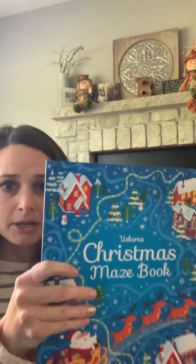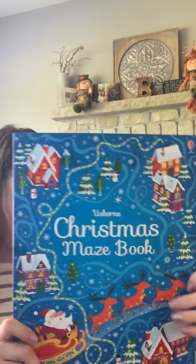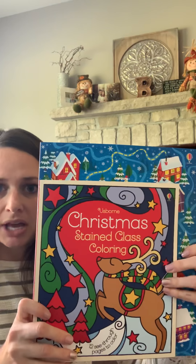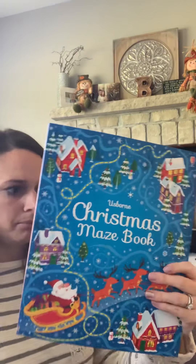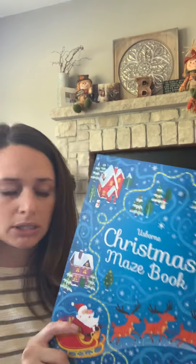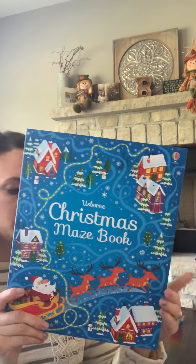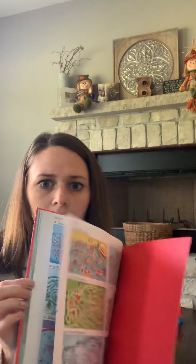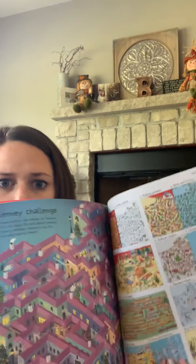Next one is the Christmas Maze Book — this thing is gigantic. It's a really large size book in its actual measurements. This is recommended for ages six plus and it is $9.99. There are answer keys in the back in case you get stuck and can't find your way through the maze.